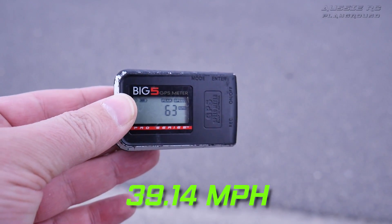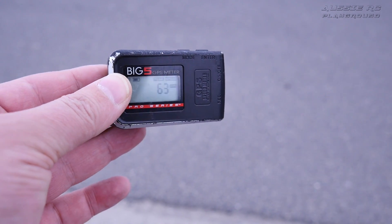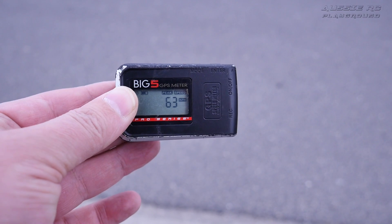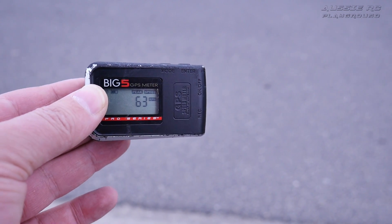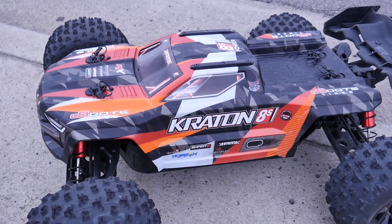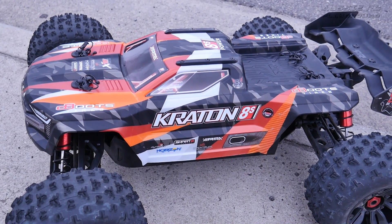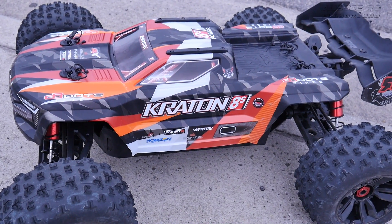There we go, 63 — so 62 to 63 km/h. I'm impressed that it's consistent, but I think it needs another 10 km/h on top of that out of the box to really make it a bit more fun. That's just my opinion. Definitely need the punch setting turned up, it really livens it up. But the next thing I'm going to do is gear this thing up a little bit and go for another bash. That's it for this video guys.